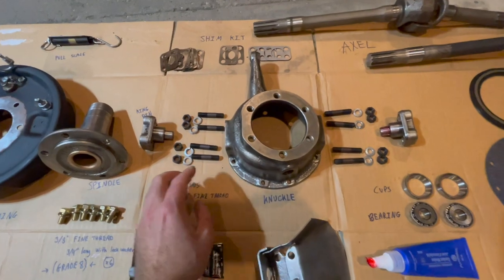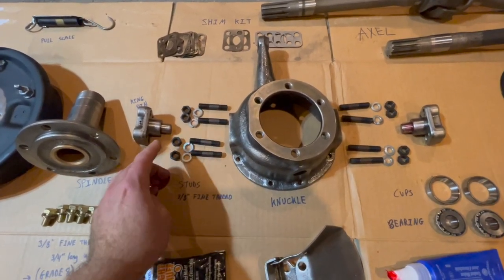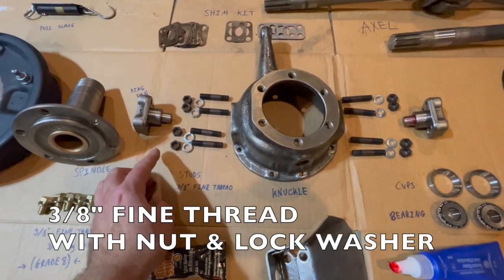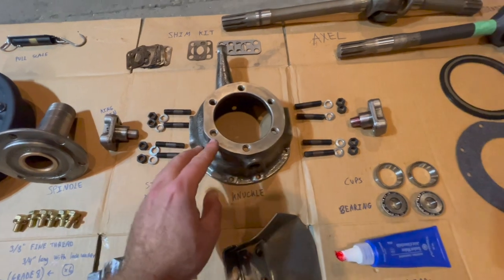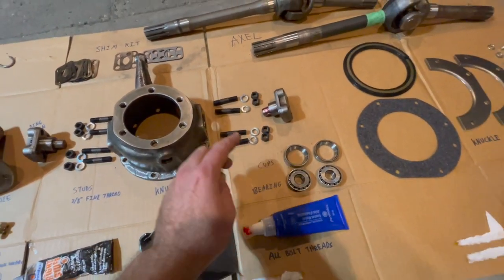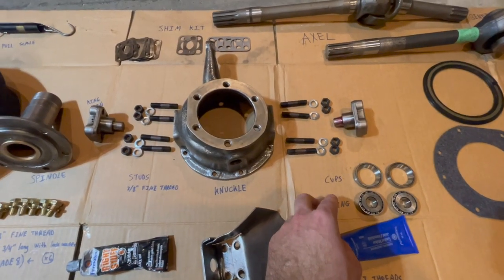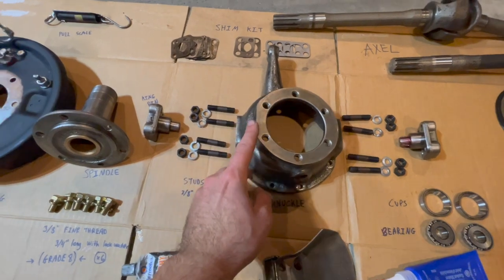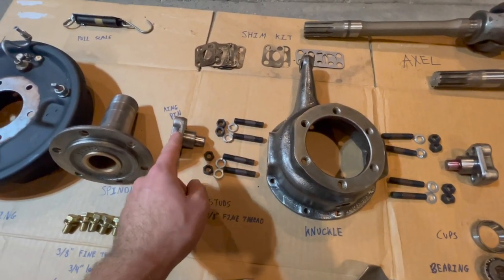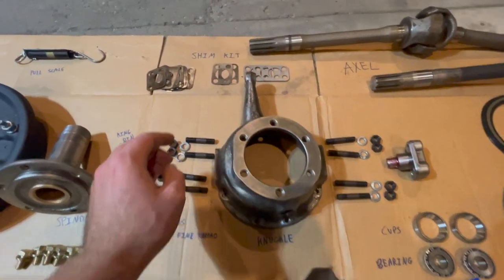First we're going to have to install our studs into our knuckles — I'll show you a trick for that. These are a stud kit you can get; they are 3/8 fine thread with nuts and lock washers. You're also going to have to install your cups and bearings directly into your axle housing. Once the cups and bearings are installed and the studs are in the knuckles, there will be shims placed on top of your knuckle, and a king pin placed into your bearing that will be pre-loaded with a shim kit.